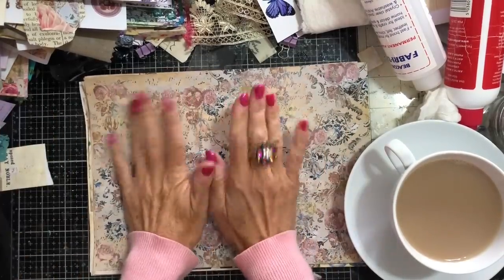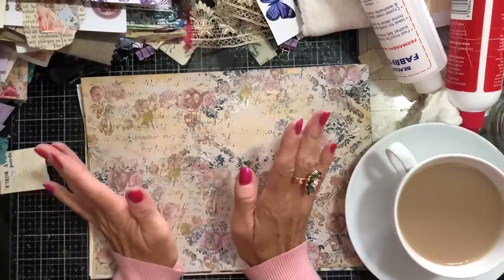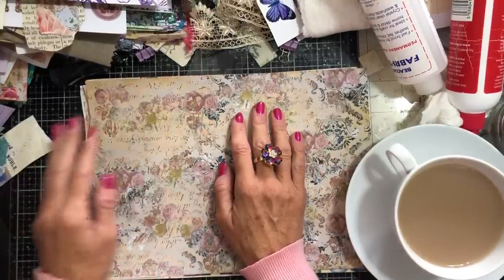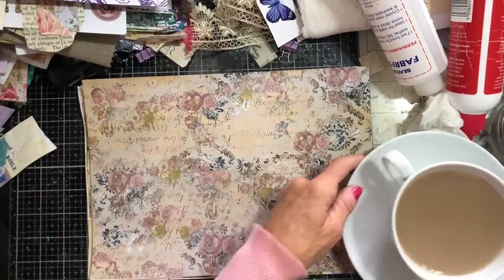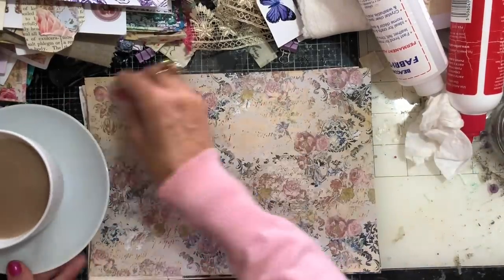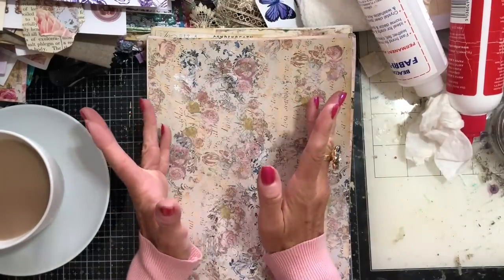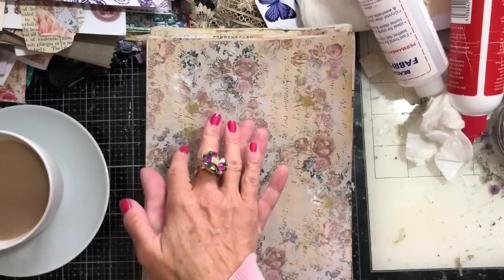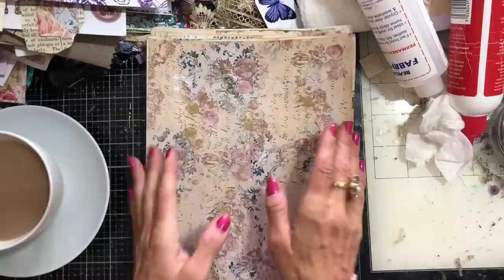Hi guys, this is Tina from Shabby Dabby Doodle. Welcome back to my channel. We are here for another one of our mass making sessions. We are up to week number 193, would you believe? It is just flying by. For those people who don't watch my channel, what we are doing is reruns. We are rerunning week number 93, so week number 193.